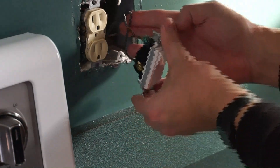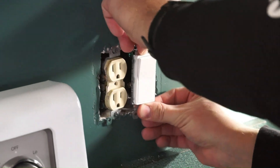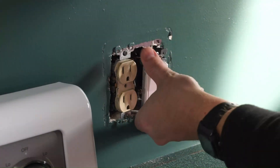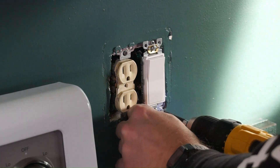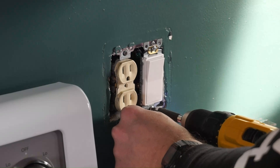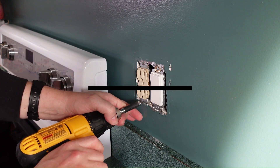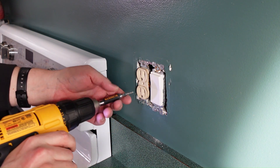Now I'm reconnecting the ground and that's it — just pop it back in. Switches are very easy. The hard part with this switch and outlet combo is when you're all done getting the cover on and getting everything spaced properly. These screws I'm tightening up also allow for spacing to the left and right of one another. We'll see more on that near the end.